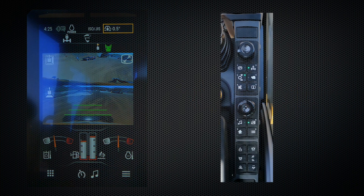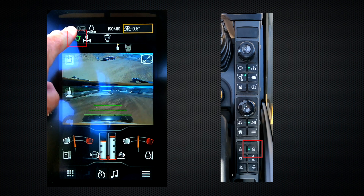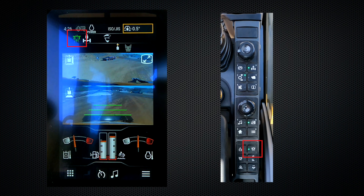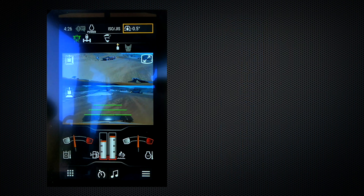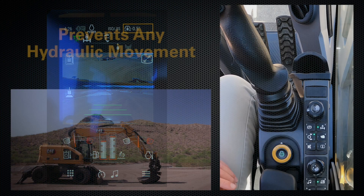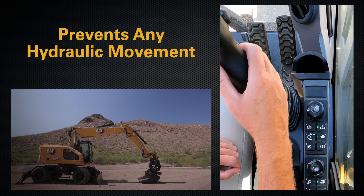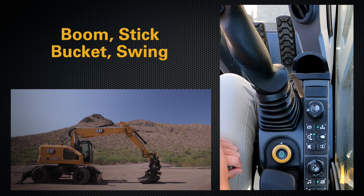To activate the combined swing and implement lock, you press the icon once. A green light will appear, and you'll have a green icon in the upper left-hand corner indicating that it is active. If that icon is yellow, it will remain yellow until you are within 0 to 1.5 degrees plus or minus from center. What this does is it prevents you from doing any hydraulic movement of both your boom, stick, and bucket, as well as the swing.